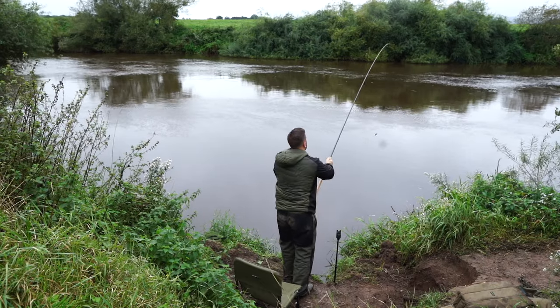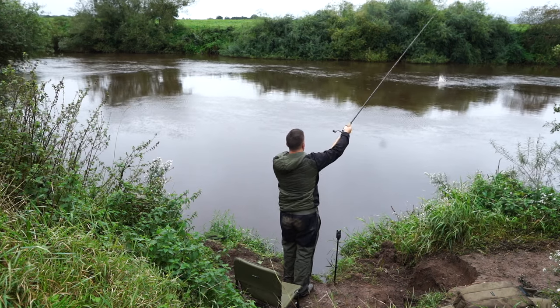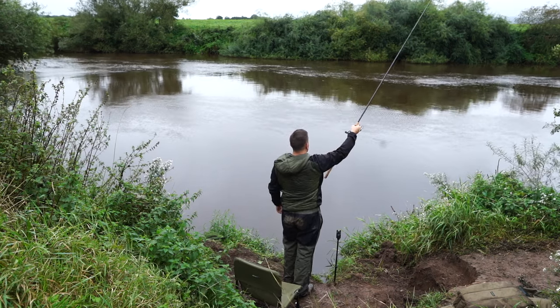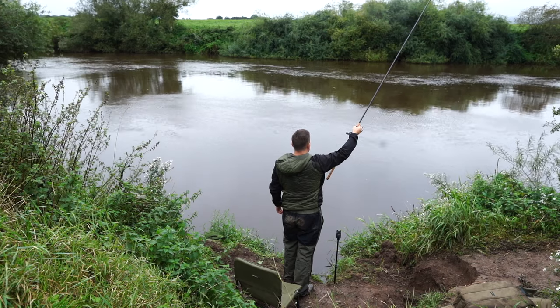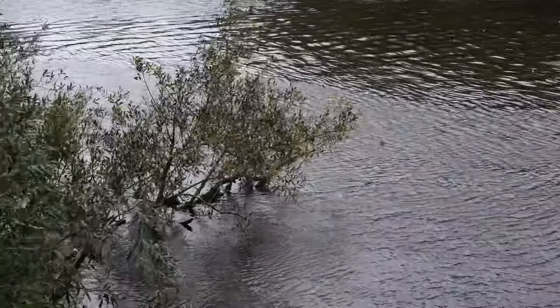You want to be looking for somewhere that's got depth and a murky river. Zander like hunting in low light conditions. But don't be fooled into thinking you're only going to catch them at night — that's not true at all. I have most of my zander in the daytime. Just watch the conditions: as long as the water isn't completely gin clear and it's not bright sunshine, you'll catch fish throughout the day.